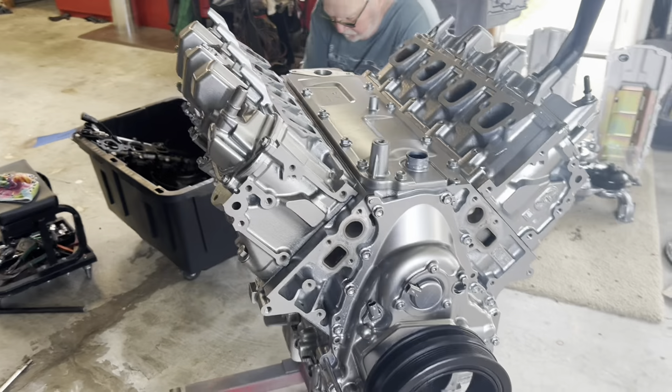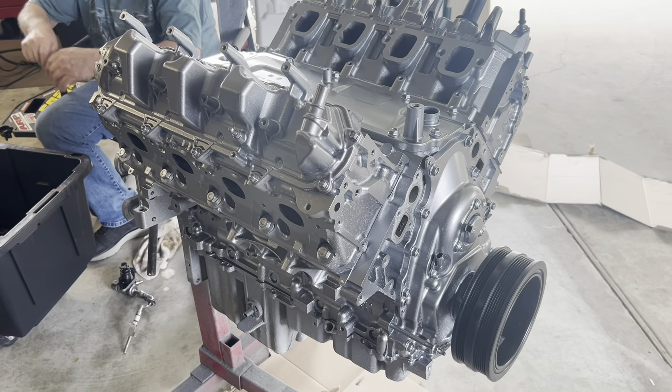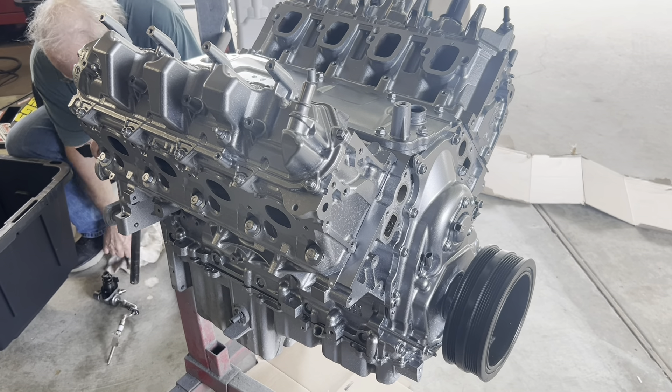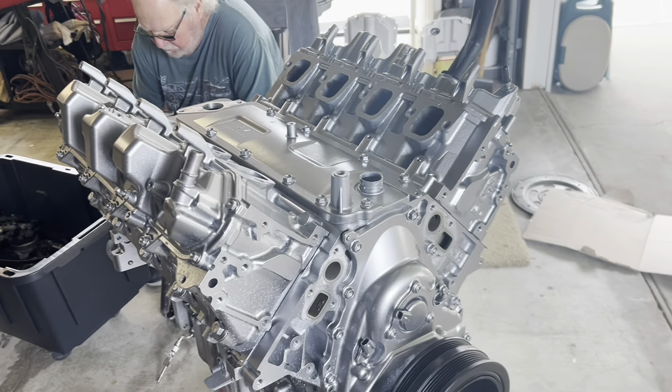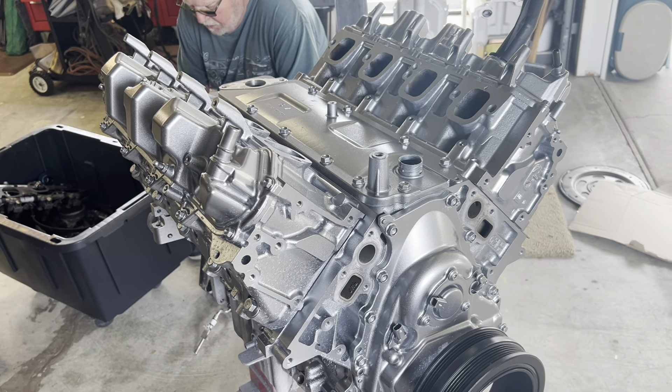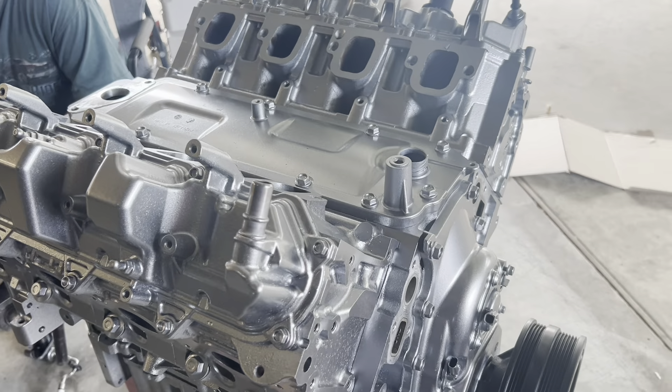Welcome back to the channel. This is the LD7, picking up from the last video where dad was tearing this one down. He got it primed and painted this week. This is getting a stock front end kit and, much to our surprise, another LT1 intake that will not work because you won't have room to put a throttle body on it.